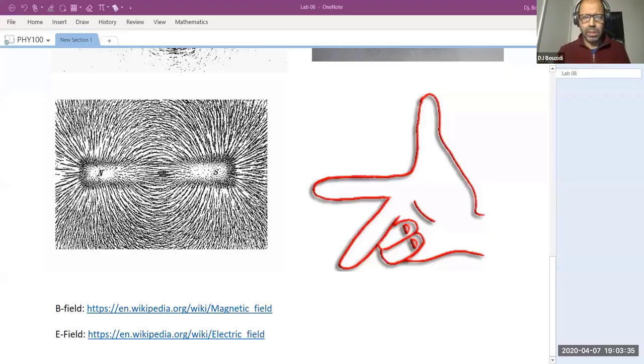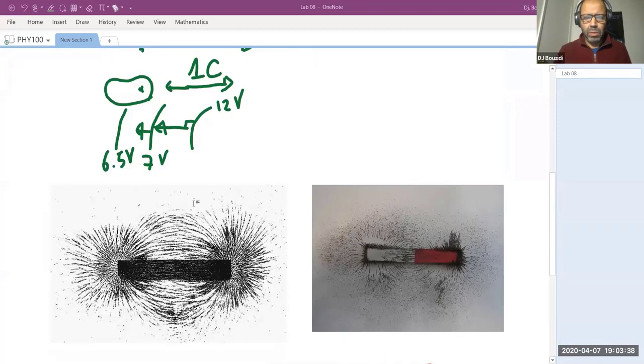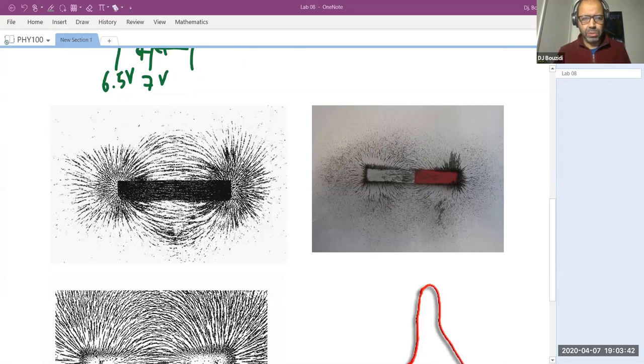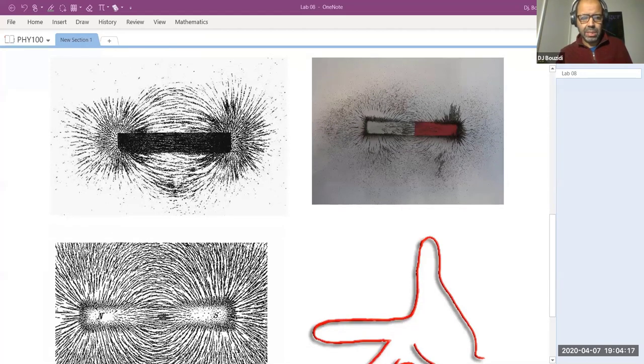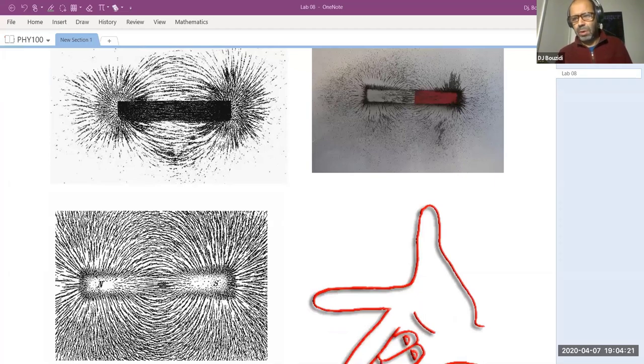This is basically what we left off last time. I went online and downloaded three pictures — they are not copyrighted. These are three pictures, and if we did the lab, the picture would look like this one. The iron filings are very small pieces of iron, and when you spread them they follow the field lines because they want to go from north to south. The convention is red is north and white is south, and the field lines follow this pattern.